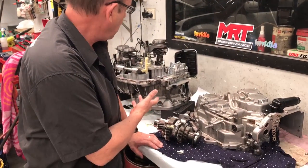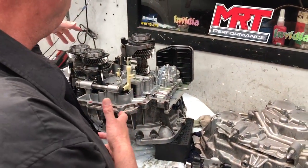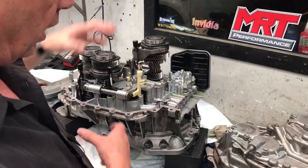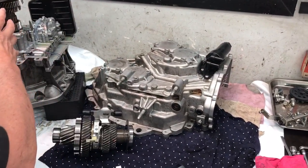Beside me you can see the transmission with all of its assembly pulled apart — the internal filter, the clusters, the diff hemisphere and everything else. What we've done is we've pulled the top housing off so we can access the magnets.